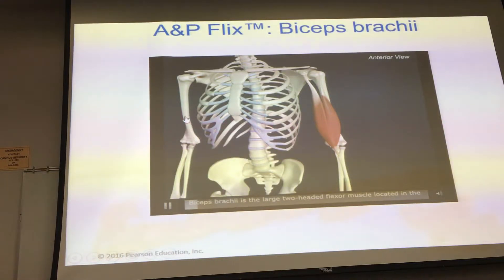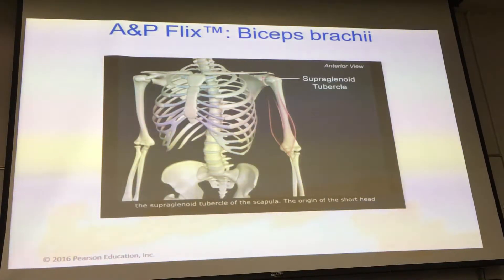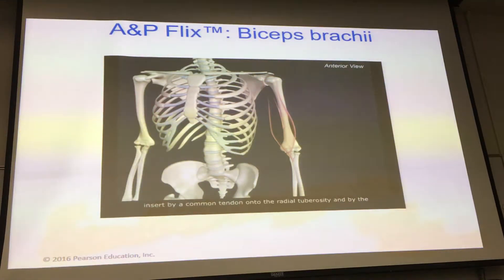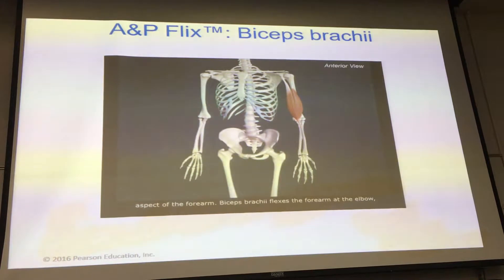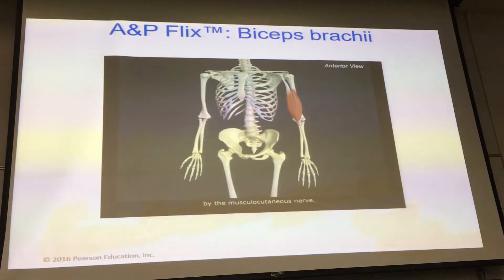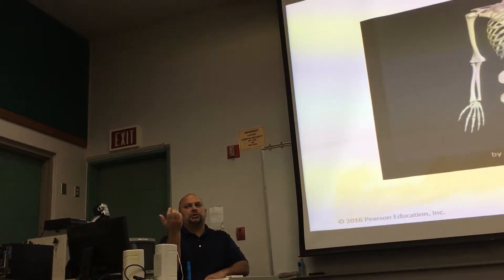Biceps brachii is a large two-headed flexor muscle in the anterior compartment of the arm. The long head originates from the supraglenoid tubercle of the scapula, the short head from the tip of the coracoid process. Both heads insert by a common tendon onto the radial tuberosity and by the bicipital aponeurosis, which blends with the deep fascia on the medial forearm. Biceps brachii flexes the forearm at the elbow, supinates the forearm, and weakly flexes the shoulder. When the bicep pulls on the radius, there's also a little supination that takes place.